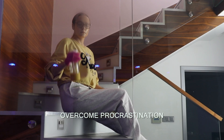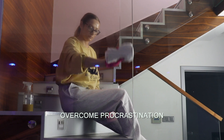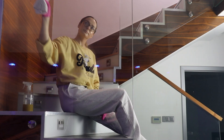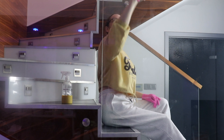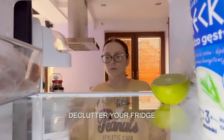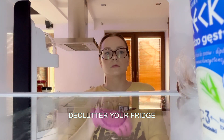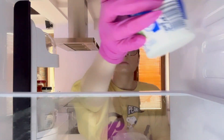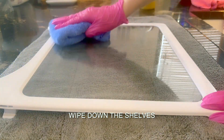Then I finally got to something I had been postponing for a while — cleaning the staircase glass, which was in need of a good wipe down due to fingerprints, water stains, and smudges. Lastly, I decluttered the fridge, wiped down the shelves, and threw away expired food. You should always do this at the end of the week or before going grocery shopping.